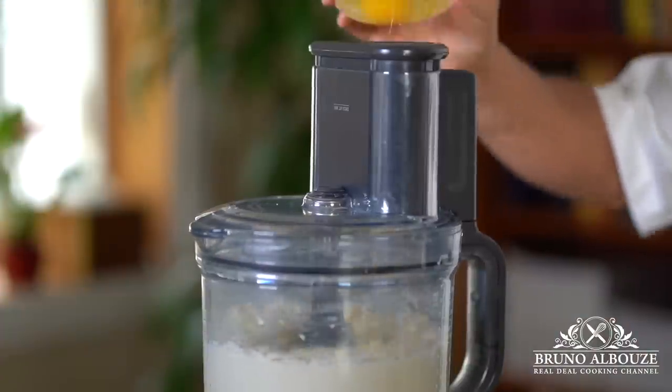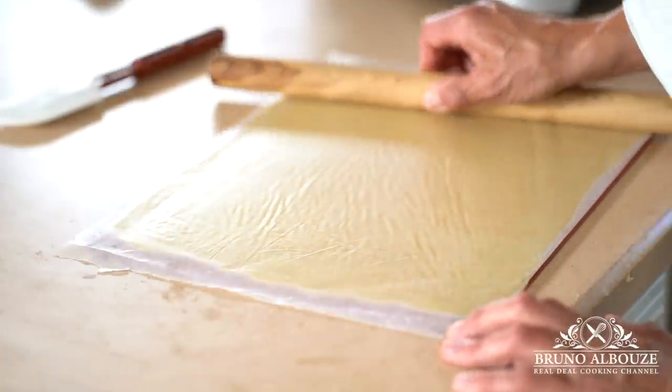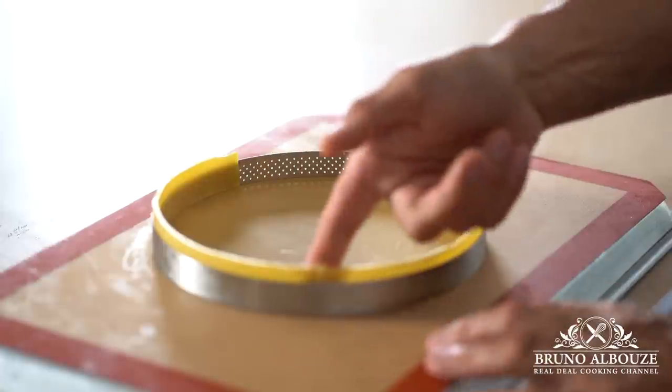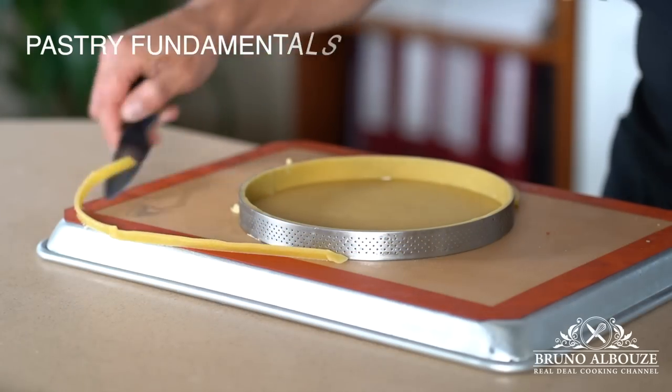For this tart entremets, I'm using a sugar dough tart shell. Speaking of which, you'll learn everything you need to know about pies and tarts in my Pastry Fundamentals course — stay tuned.